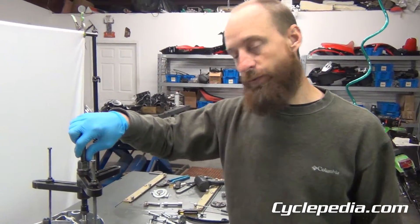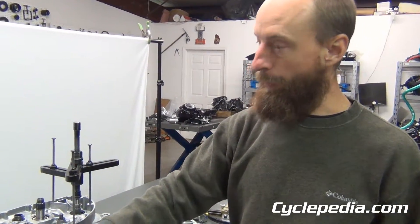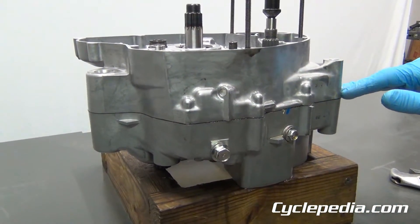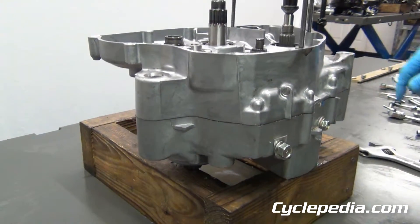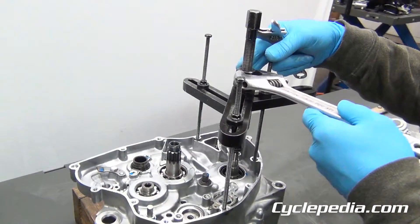As you split the cases, pay close attention to the gap between the crankcase halves — you want to keep it even. We'll show this as we go ahead and apply some force to the tool.